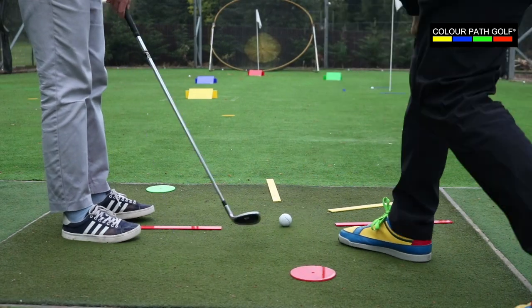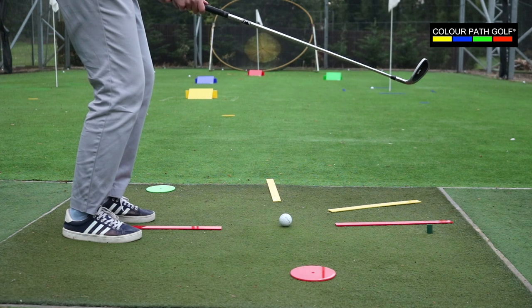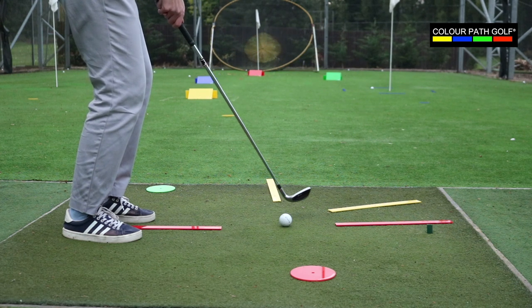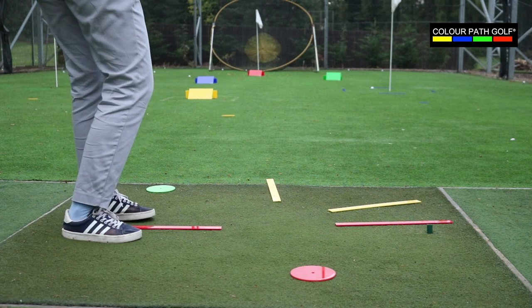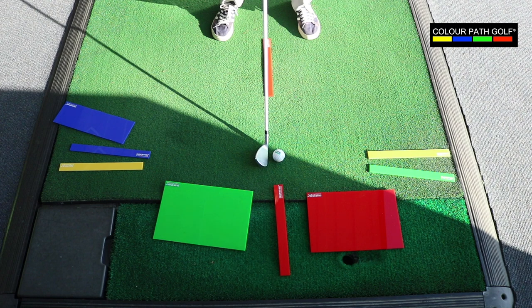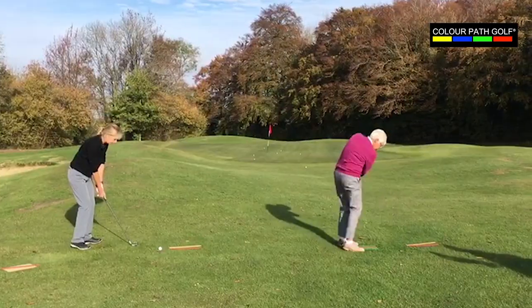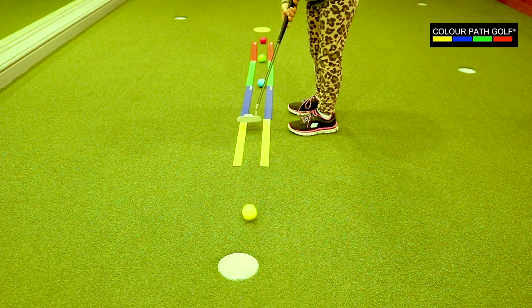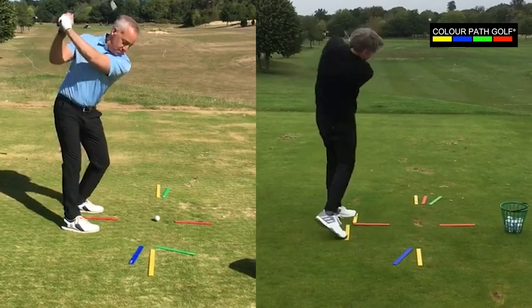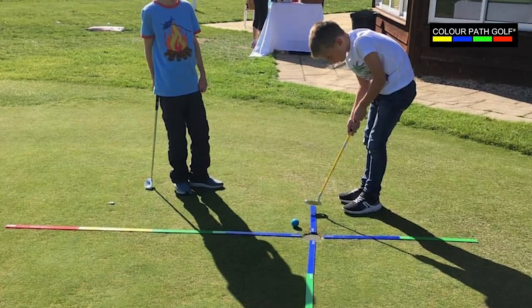The versatility of the Colourpath golf coaching kit means it can be used to coach golfers of all ages and abilities, including people with conditions such as autism and dementia. The product enables golfers to understand complex ideas and to conquer shots that may have seemed impossible to master. Making golf easy to learn for beginners and children was the driving force behind the creation of Colourpath golf. The kit can be laid out to create games that make golf fun again, whilst also building confidence and ability.